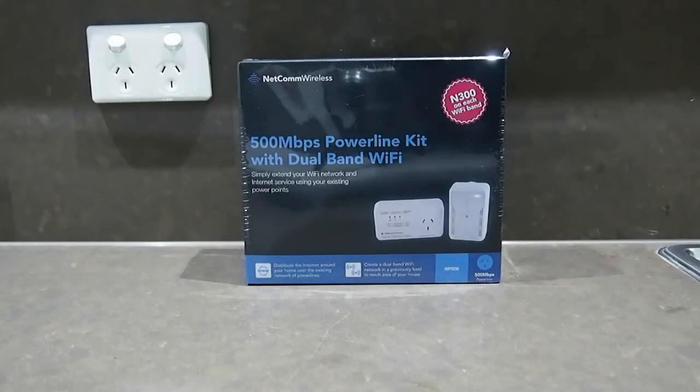Here with you today, I'm going to unbox the Netcomm Wireless 500Mb powerline kit with dual band Wi-Fi.